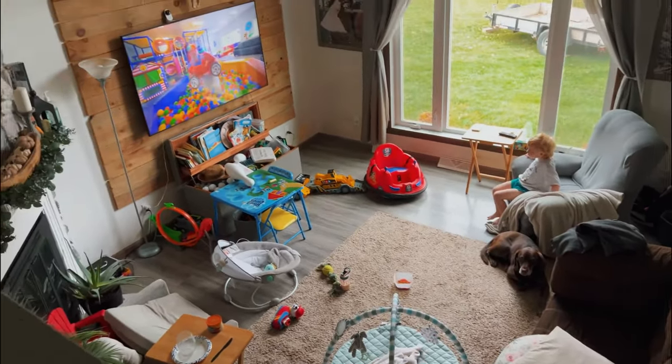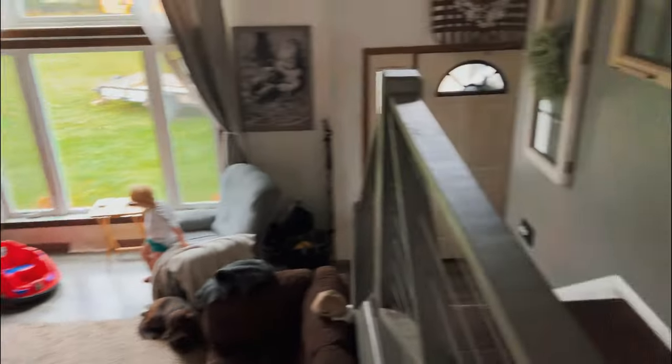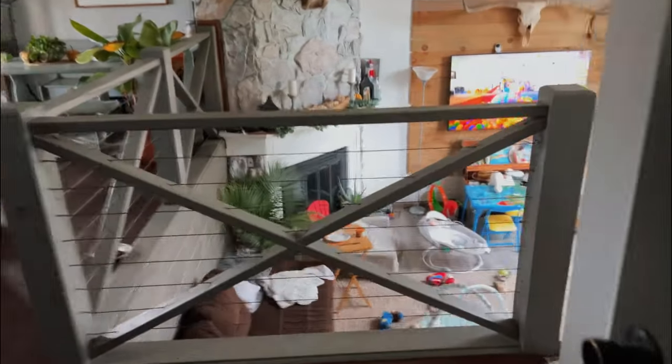Babies, dogs — my dog pooped and peed on the dog bed, so we're going to have to pick up a new dog bed today. The house is not in good shape. So this is life — let's straighten things up.